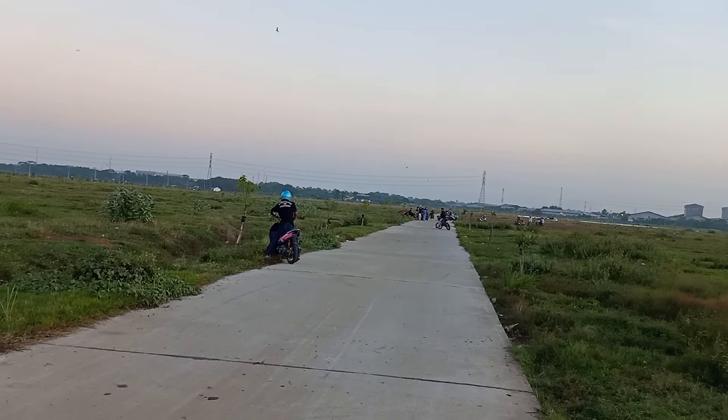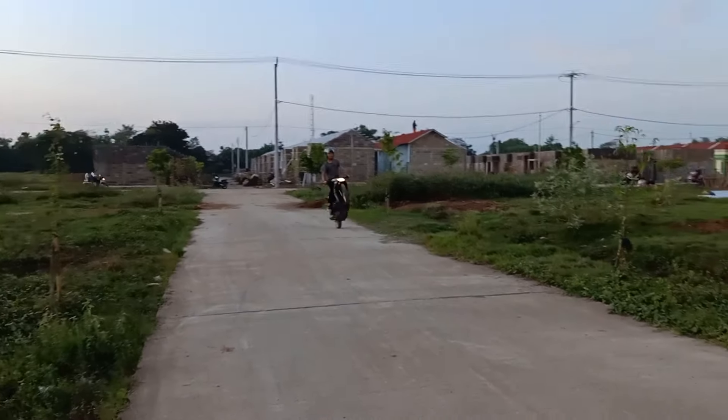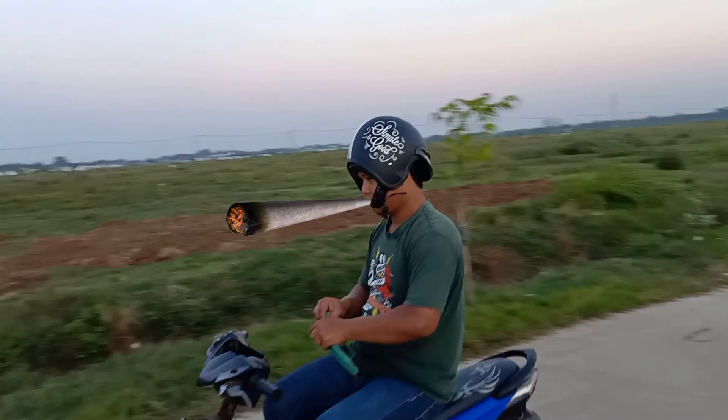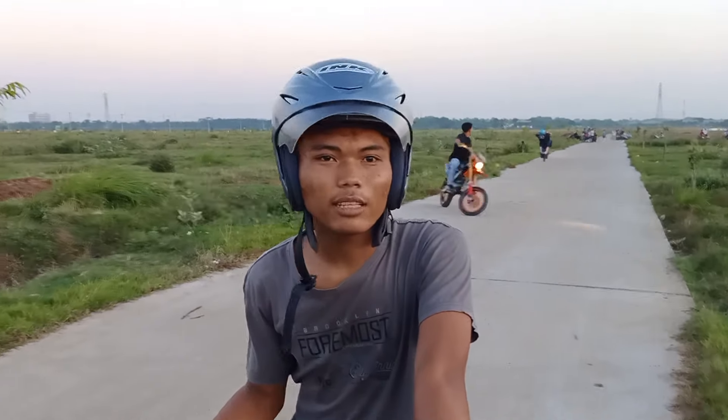Wuh, nyungsruk! Anjir, itu ada kailet juga tuh. Ada bapak-bapak, temen-temen. Video-nya sampai sini saja.